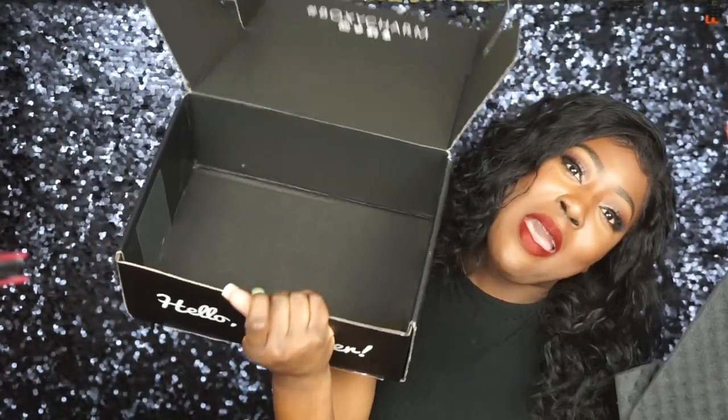And that's it — my box is empty! This concludes my BoxyCharm unboxing video. I hope you guys enjoyed watching and seeing exactly what I got in my Boxy Lux. Maybe you guys want to try Boxy Lux next time, or just stick to your regular BoxyCharm. Either way, I'm in love with this whole subscription box thing — it's really a dream come true. Thank you so much for watching and I will see you in another video. Ciao!